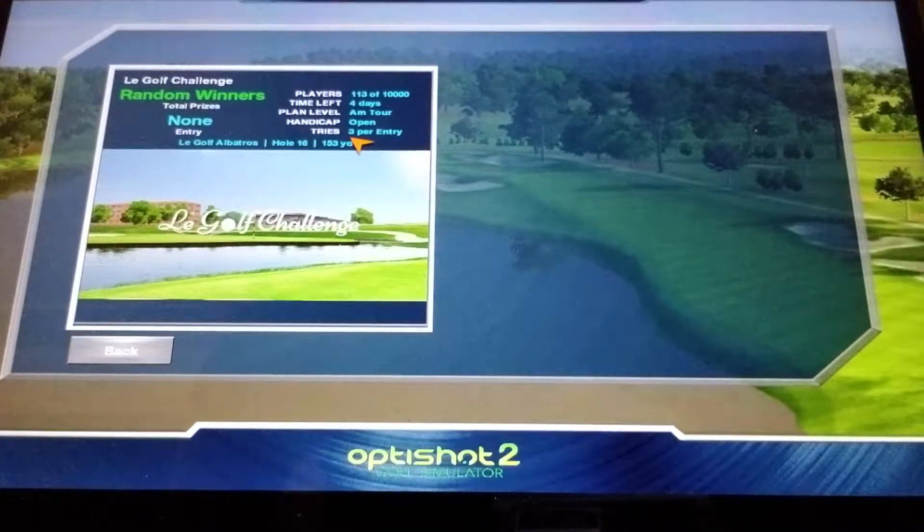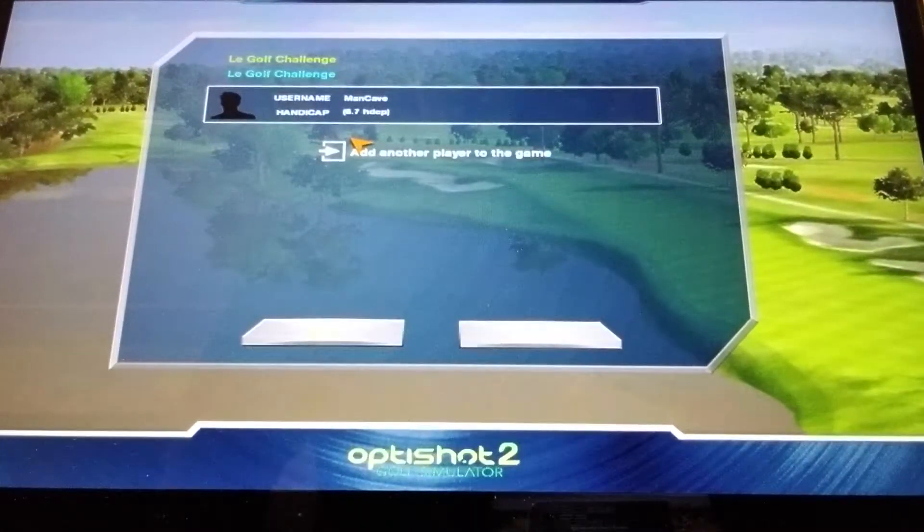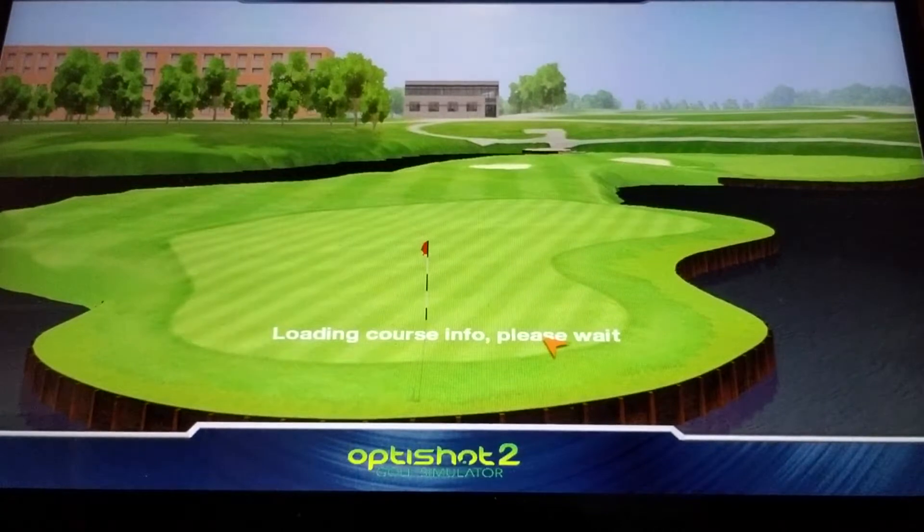So let's see how I do as I enter this tournament. You click on it and it says play, so I go to play and that should take me to the course. There we go — loading the course.